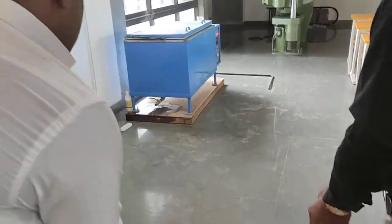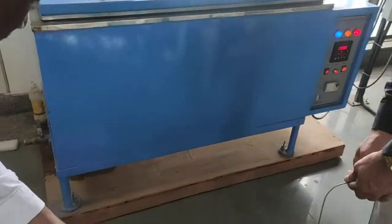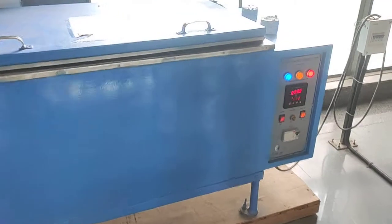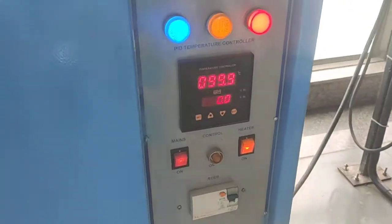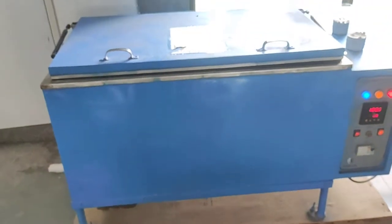Here you can see we have an accelerated curing tank. Before placing the specimen into it, you have to ensure that the temperature of the accelerated curing tank is 100 degrees centigrade. We have maintained it at 100 degrees centigrade — this is the boiling water method.